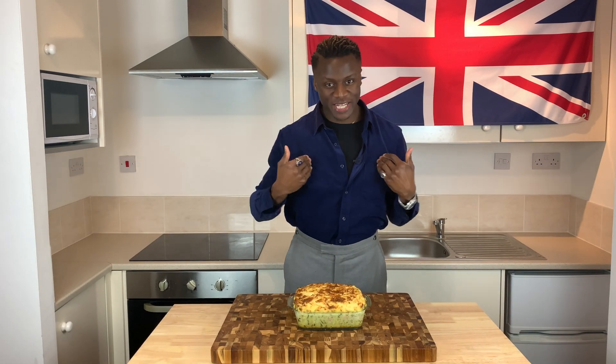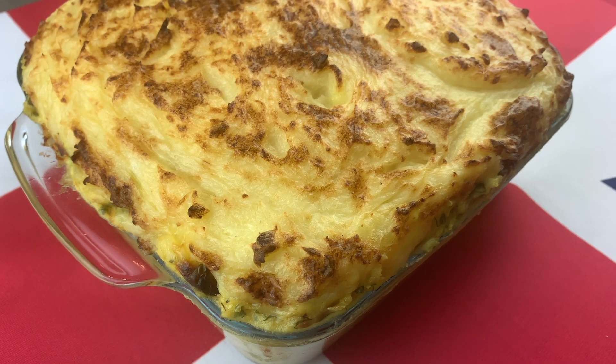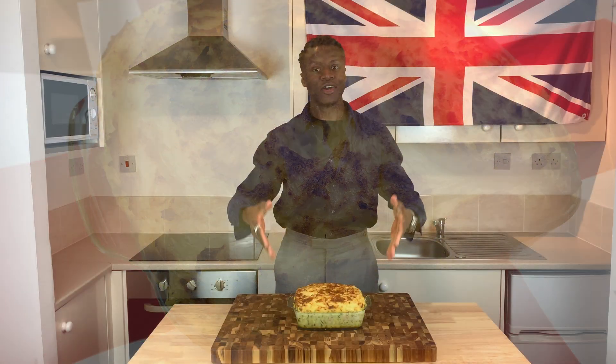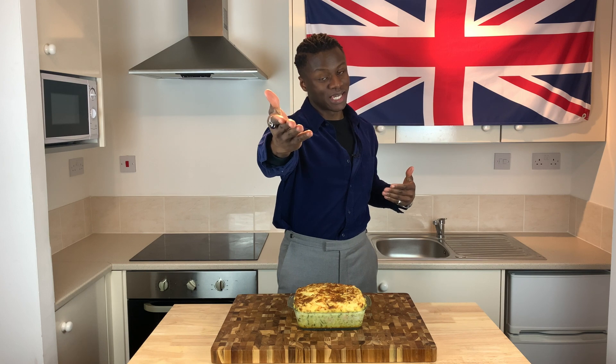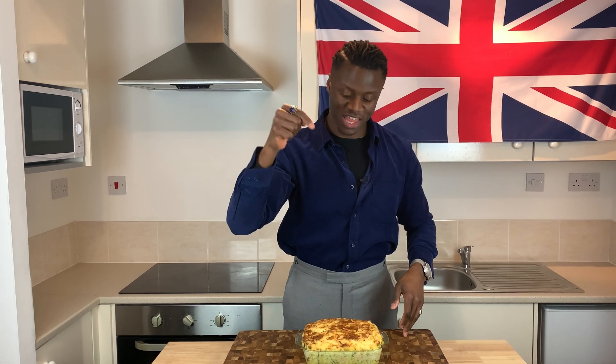Welcome to Brilliantly British. My name is Lawrence and today I'm going to show you how to make a fisherman's pie — this beautiful thing in front of me here. So as I show you how to make it, sit back, relax with a cup of tea in hand and enjoy this episode. And don't forget to subscribe.